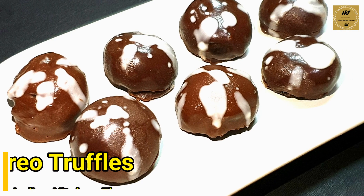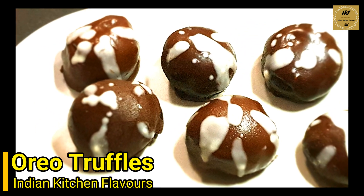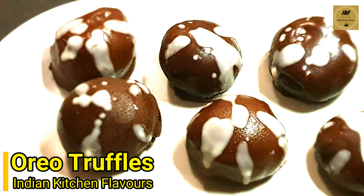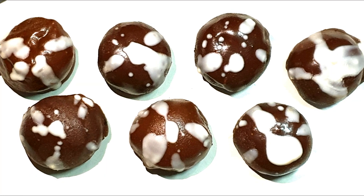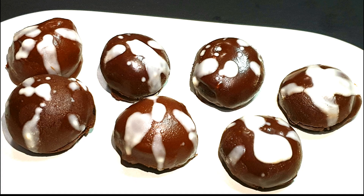Hello and welcome to Indian Kitchen Flavors. Today I'll show you how to prepare easy Oreo truffles. This is a very simple and easy recipe which requires no cooking or baking — a perfect recipe for Diwali, so do try it out.